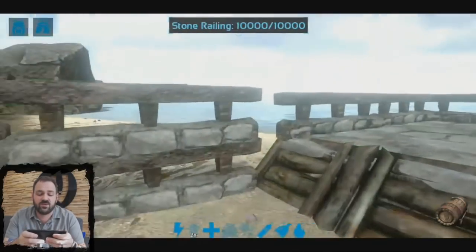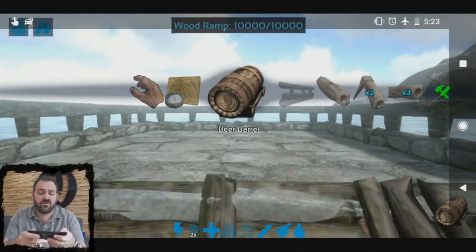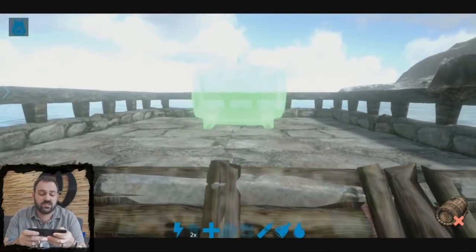You'll notice here I've built a little pen to start my beer factory in. First thing we're going to do is place our beer barrel, which I'm selecting from the flow menu here. You see I get a red highlight when it's in an area that you can't place, and then as you move it, it highlights green to show that you can place it.